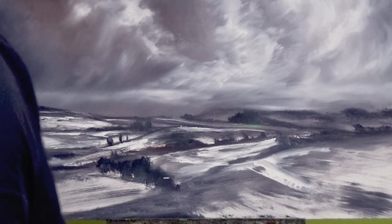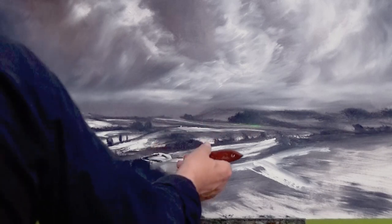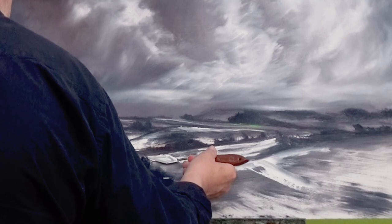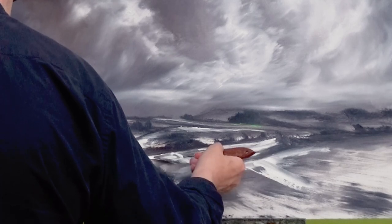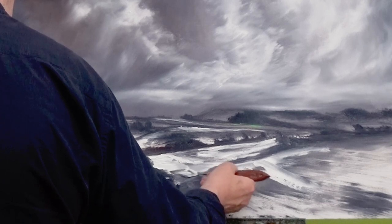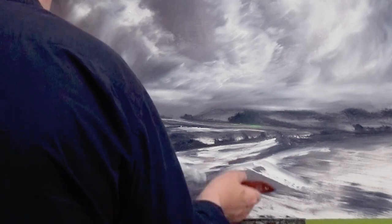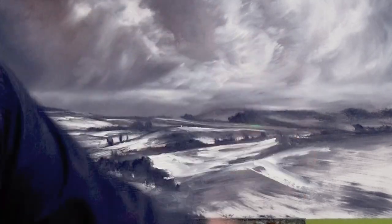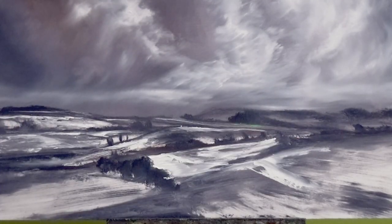All you need to do when you're painting any kind of landscape is just look into your mind, go back, remember what you've seen, and utilize it. Don't be afraid to be a little bit untidy in how you go about it.